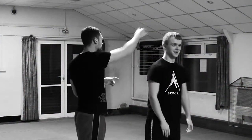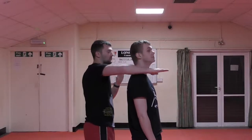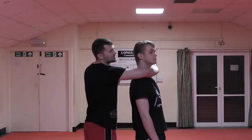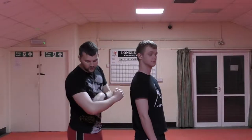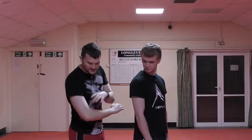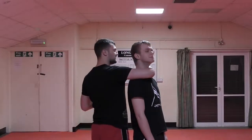The rear naked choke is probably my favourite choke of all, just because of how effective it is, and if you can get it to the right position you can get it really, really quickly. What you need to do is get one arm around your opponent's neck like this. You don't want where your elbow is to go around the windpipe — that gives them breathing room. You want to get around the bone, around the forearm, across the neck.